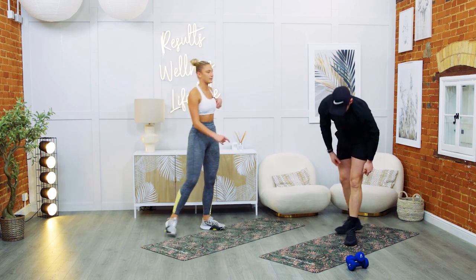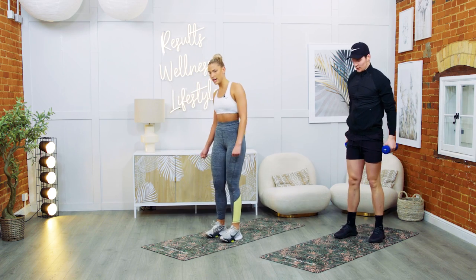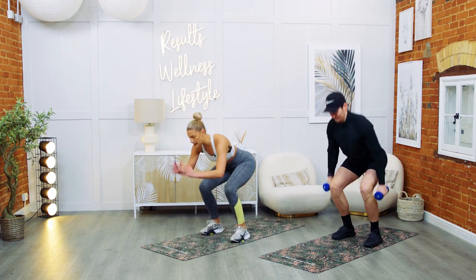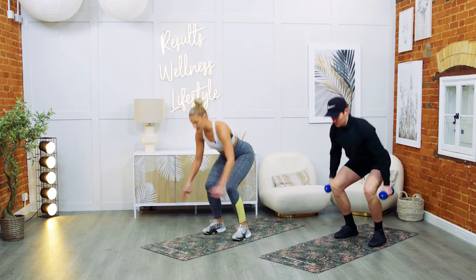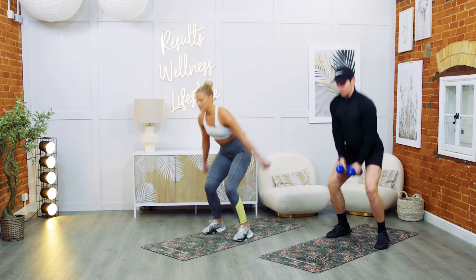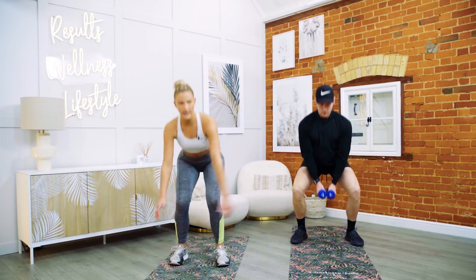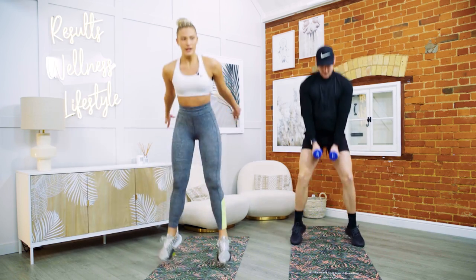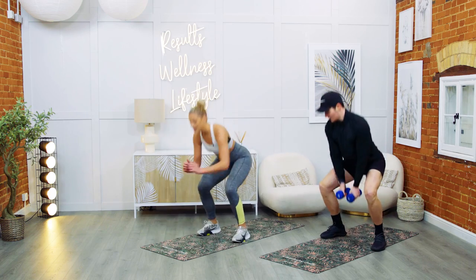Next exercise: squat jumps. You're going to have both your weights, hang them down — you can have them to the outside. Three, two, one — let's go. Use your arms, chest up nice and tall. All the way through. 15 seconds, then 10 seconds left. For five, four, three, two — and rest.